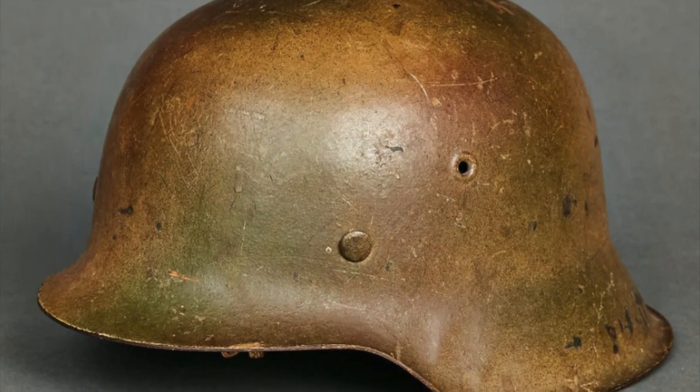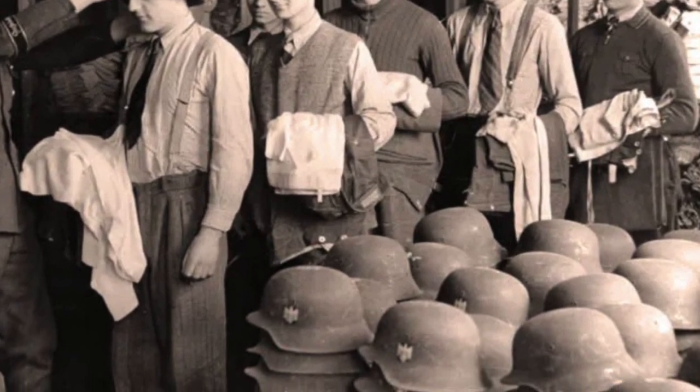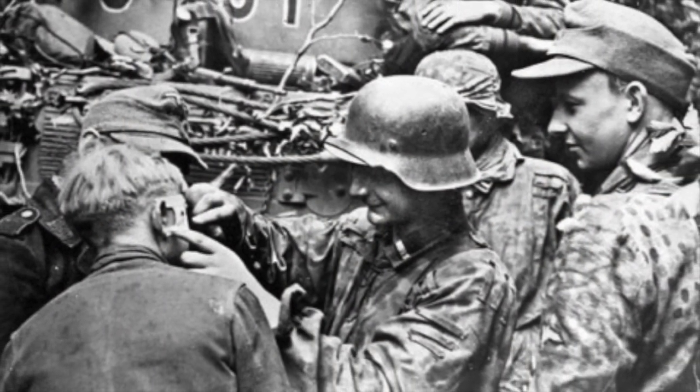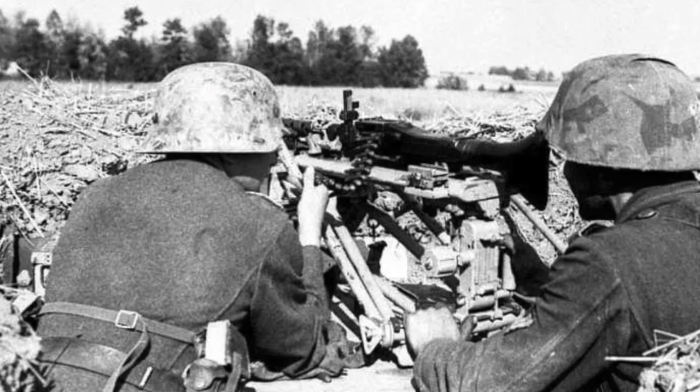This resulted in the final variant of the Stahlhelm, the M42. Due to the rising cost of the war and limited supplies, the M42 was produced with lower-quality steel than both the M35 and M40 Stahlhelms. The M42 was the most common Stahlhelm to see service with the Wehrmacht, serving German combat troops along with the two earlier models.